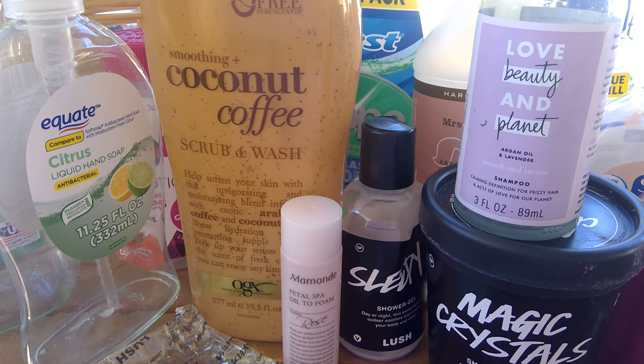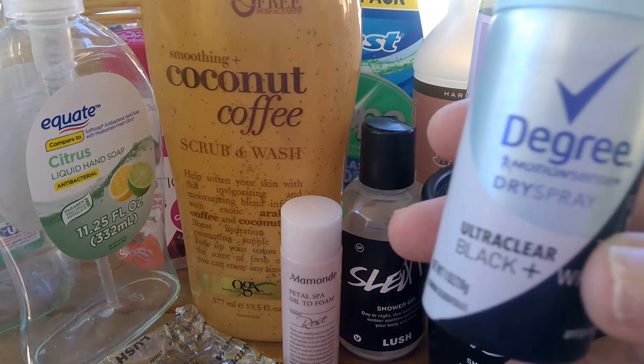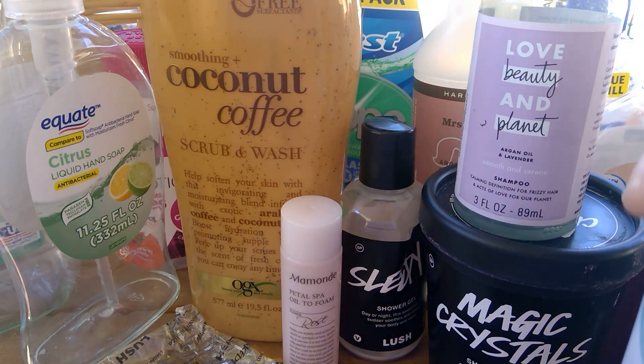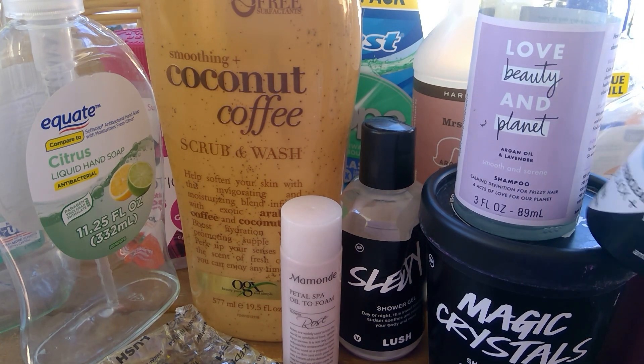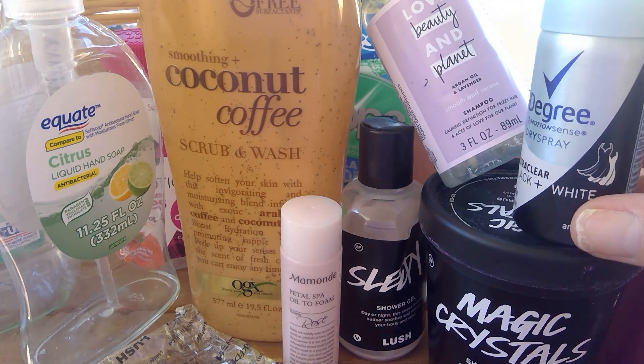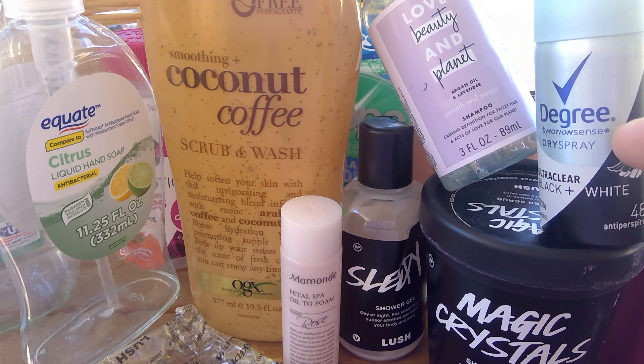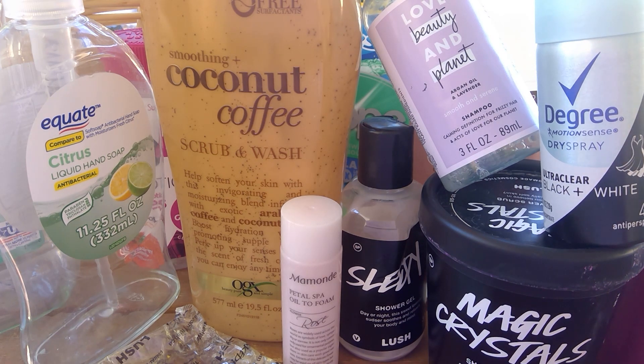From Degree, I used a Motion Sense Dry Spray Ultra Clear for Black and White so that, if you're wearing black clothing, it's not going to stain the underarm area. That was good. I tend to use more natural products for deodorant, but this was sent to me — maybe in a Target beauty bag. There's not a lot in there so it was good for what it was.